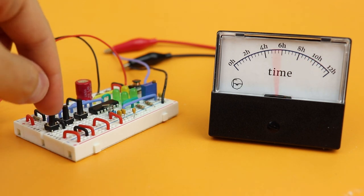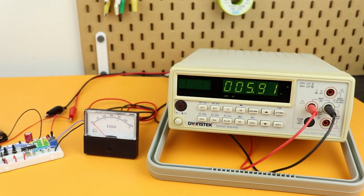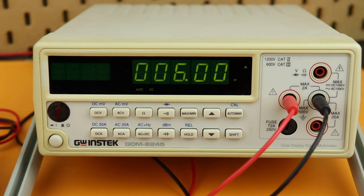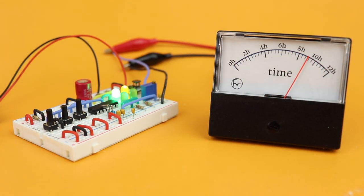The third button turns the clock on and off. In this mode, it draws so little current that this circuit can run for a dozen years or more before you ever have to replace the batteries. And when the clock is turned on again, the time is still there of course.